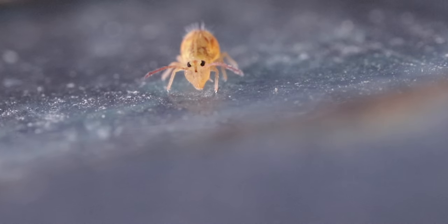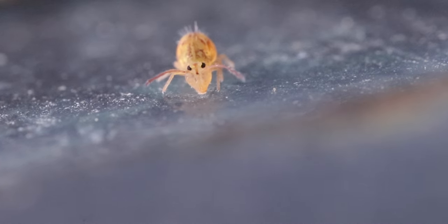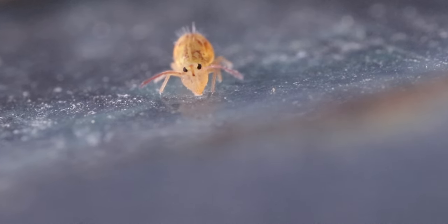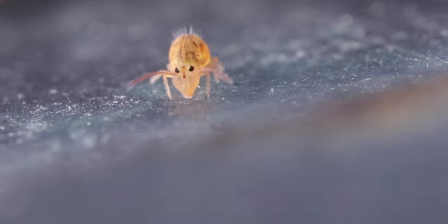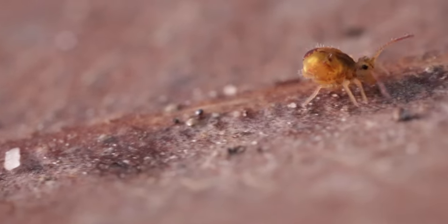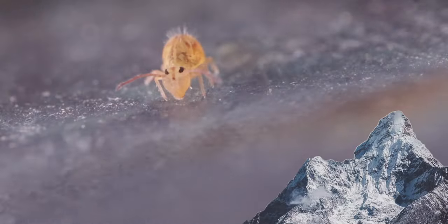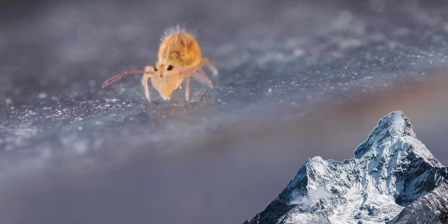Springtails are one of the most widely spread and most abundant of all macroscopic animals, living virtually everywhere on the planet where soil and related habitats occur. Some select species can even move on water, others are arboreal and live on trees. Some have even adapted to living at high altitudes on the slopes of Mount Everest at 6,000 meters, or in dark caves.